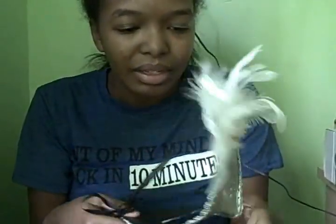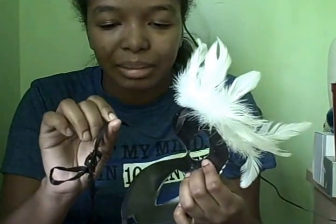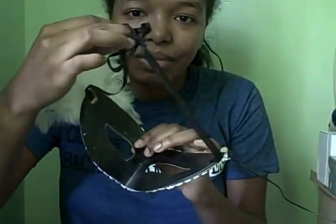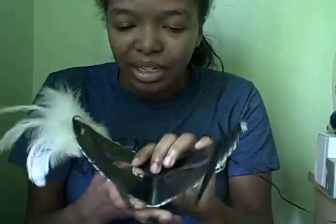Instead of elastic like the black mask, there's a black string — a black string that you can tie it on.